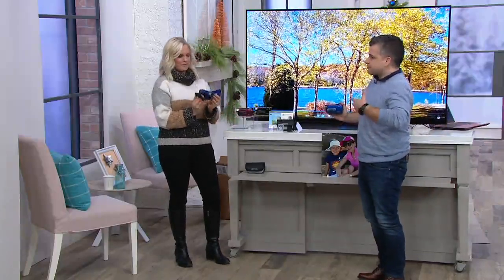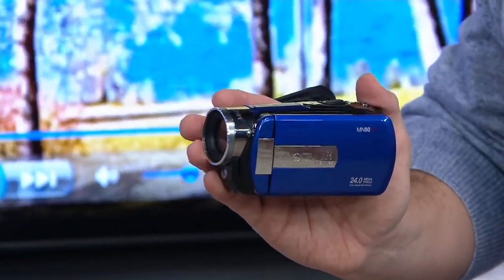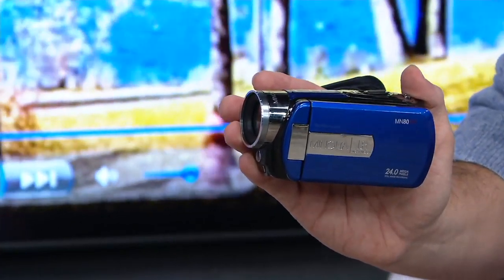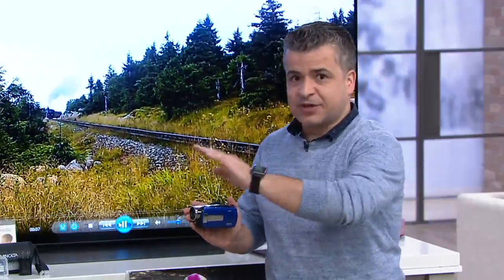You're probably wondering — nowadays I have my phone and I can take photos and videos with it. Well, that's the problem. We're using up all the memory on our phones, and most of the time you can only do little clips, a couple-minute clips. This camcorder lets you record for three hours at a time. If you're looking for moments, use your cell phone, but if you want the memories — the whole birthday party, the full play, the whole baseball game — you definitely want the Minolta camcorder.